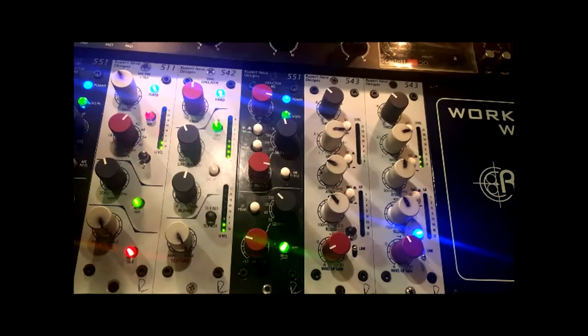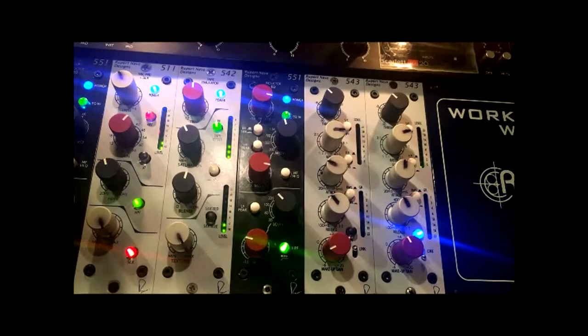Tape saturation is more of a preference thing — it really gives you that beefy analog tone. When I was shopping for a channel strip I looked at Solid State Logic and API. I think Rupert Neve designs had the best saturation circuitry. Some people ask why you'd want a tape sound on a modern digital recording. In my opinion a lot of modern recordings sound a little too stale, too crisp, and kind of fake. The tape saturation gives you that vintage deep analog tone. I grew up listening to a lot of 60s and 70s rock music, so that's kind of where my ear is.